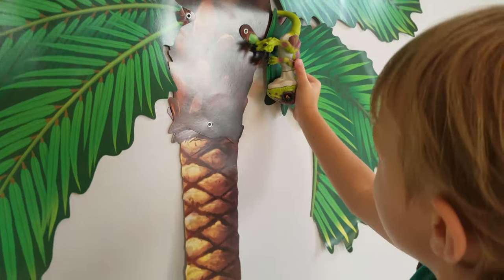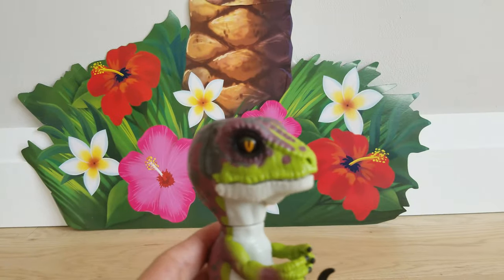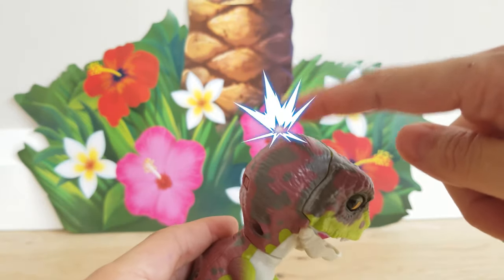I think he wears that. Oh, he doesn't. No. The sensor, right there. And one, right there.